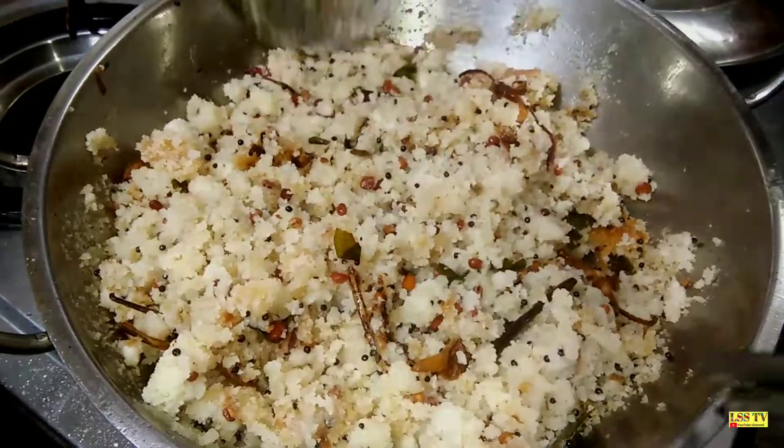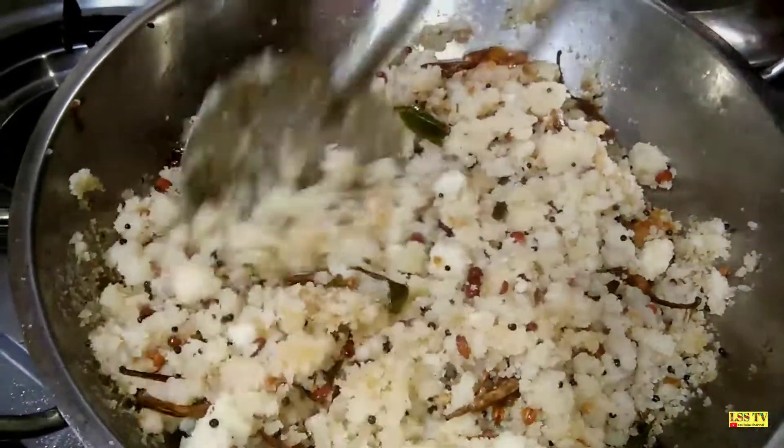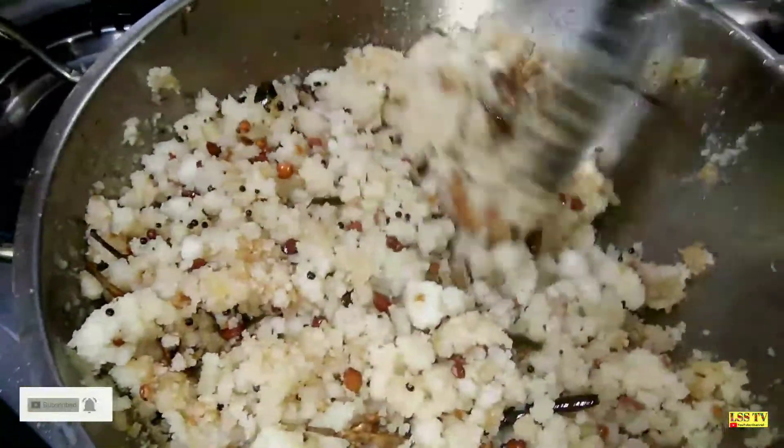Let's mix it. Let's mix it well. Add a dough. Let's eat it.